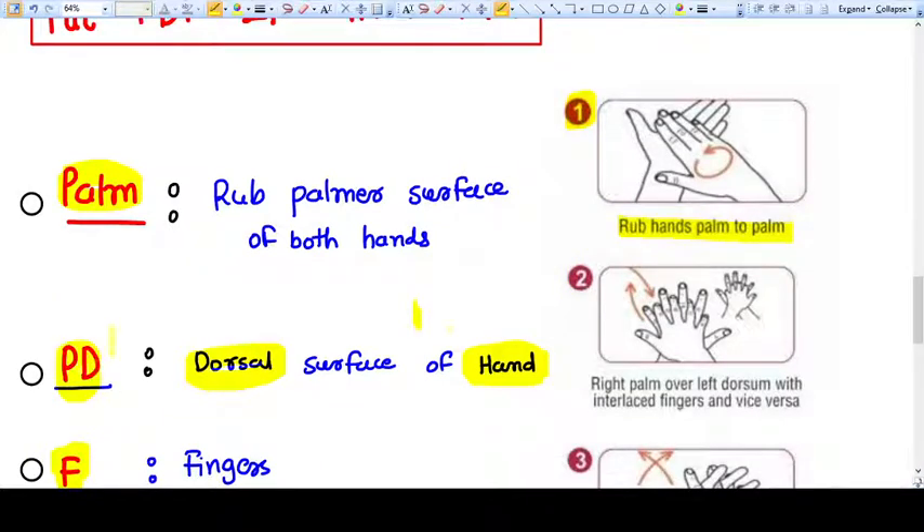Then comes the D — dorsal surface of the hand. Right palm over left dorsal with interlaced fingers and vice versa. So first step is palm to palm, then dorsal of the palm.